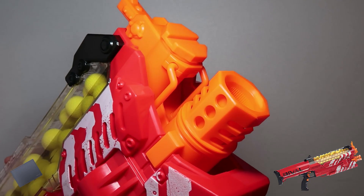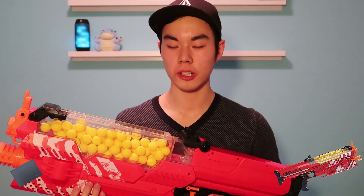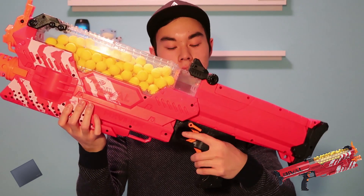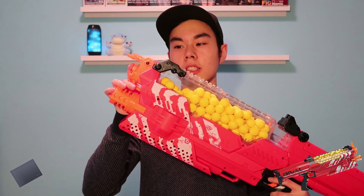There are multiple sling points on this blaster, so if you want to you can attach a strap to it — two at the front, one at the back, and one underneath the blaster. For those of you who like trigger locks, we also have one on the Nemesis. You can flip it downwards and that locks the trigger so you don't accidentally fire. At the front of the blaster we have a flip-up sight as well as a rear sight, so if you want to aim you can align both of them up.